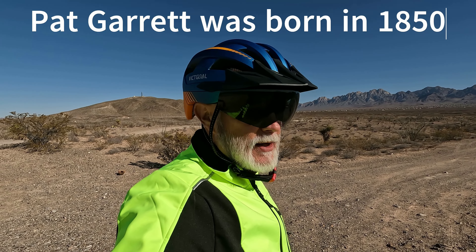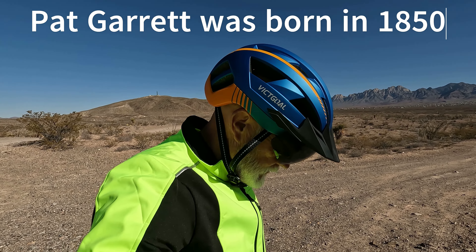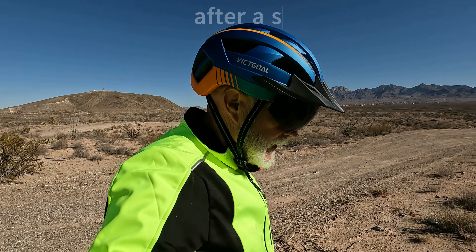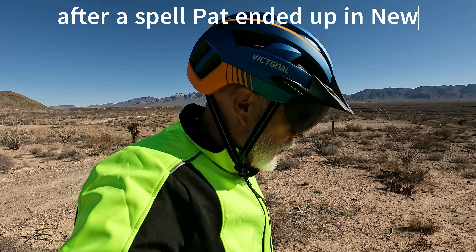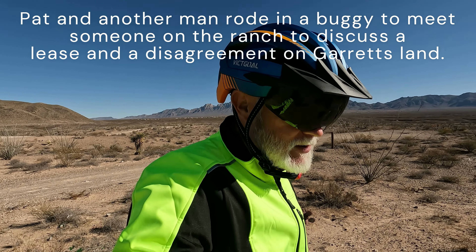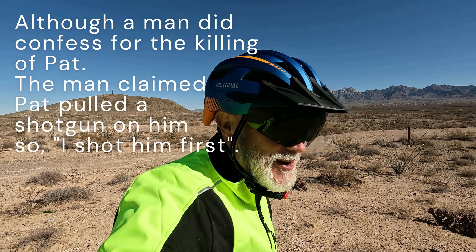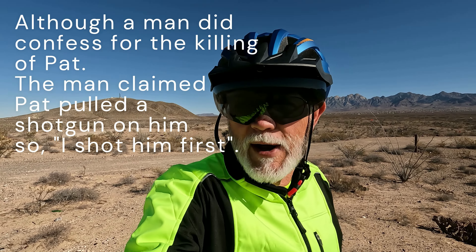The more I research Pat Garrett, Billy the Kid, Oliver Lee, and all these colorful people that revolve around the Santa Fe Ring and the early politicians of New Mexico — all that Wild West history — it was pretty wild back then. Colorful fellas. Who knows what happened? We weren't here, but I can guarantee you there was some stuff going on. Welcome to the Wild West — this is where a lot of it happened.